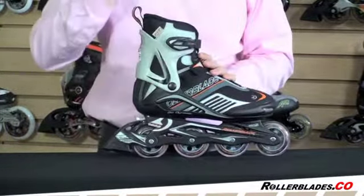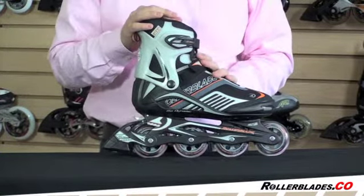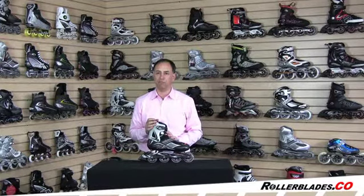So this is a good entry-level skate for a beginner skater who wants to get out and have a nice fitting boot and a nice experience in inline skating. Great for tooling around the neighborhood, skating with the kids, or just trying what inline skating is all about for the first time. This is the Rollerblade Spiritblade XT.